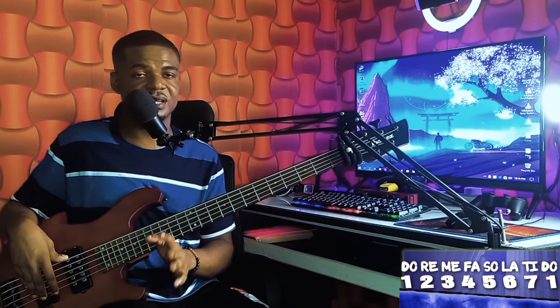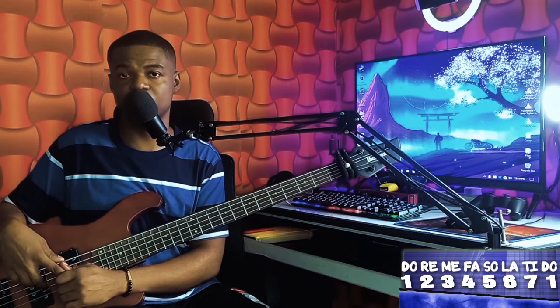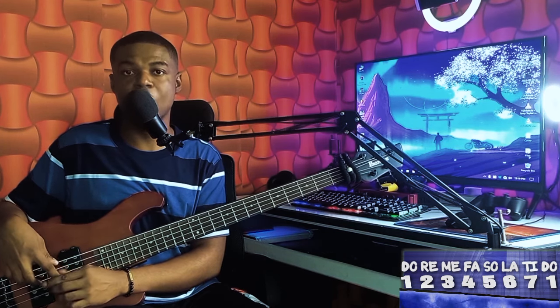You just need to practice them step by step. I think these are a few lines I have for you for today. I'll be seeing you guys in the next video — bye for now.